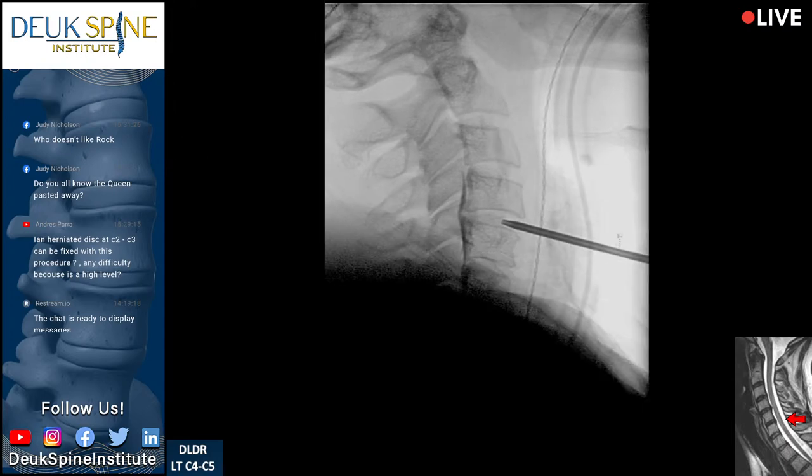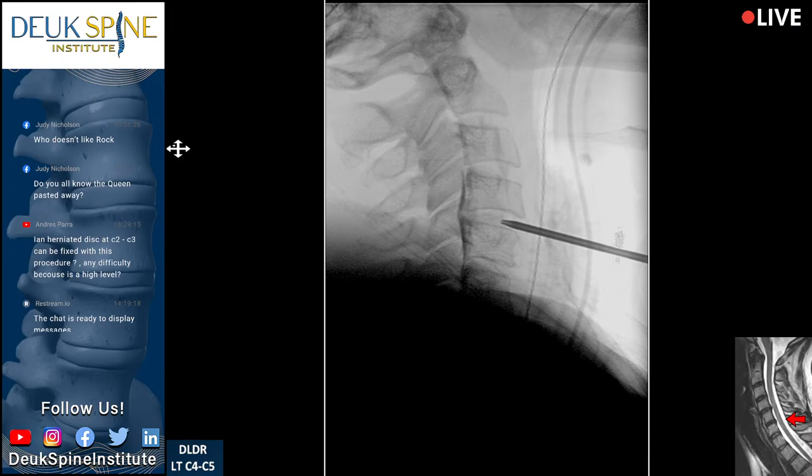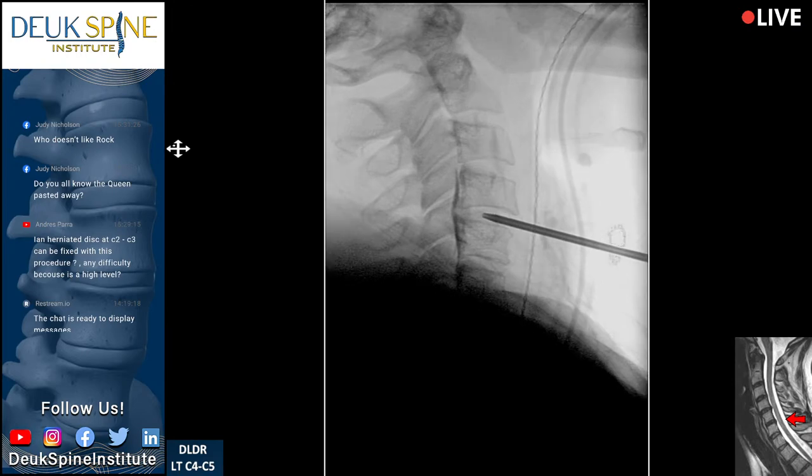We have a couple of questions. We're happy to take your questions while we're advancing this dilator in the disc to the back where the tear is.